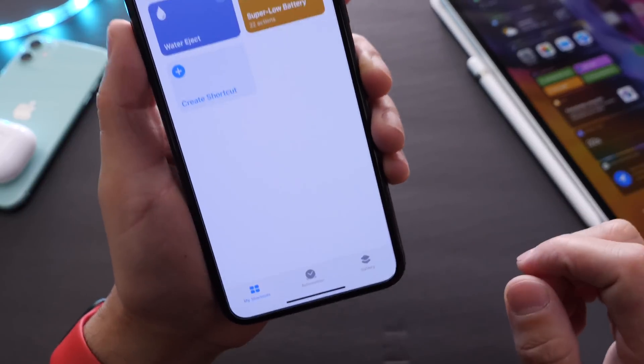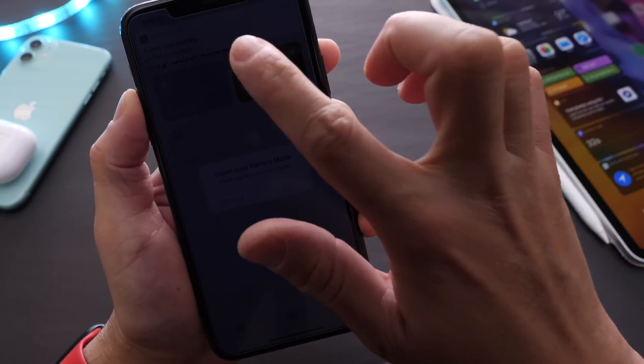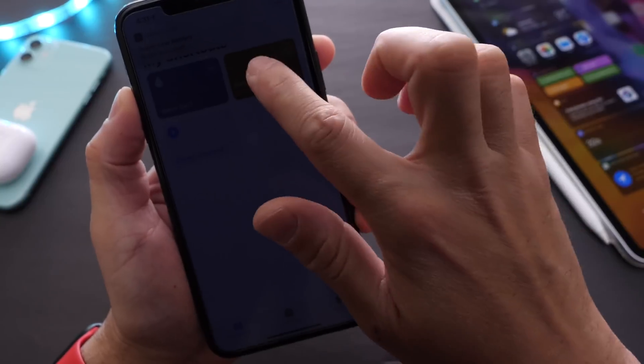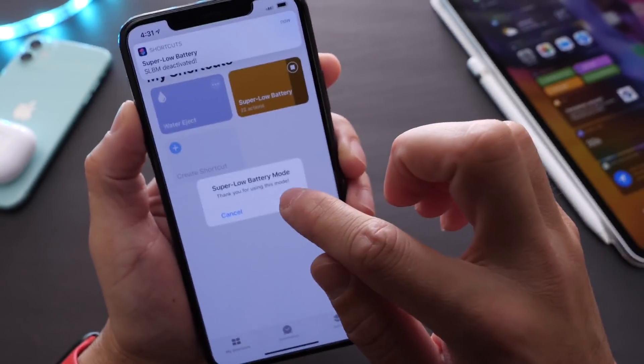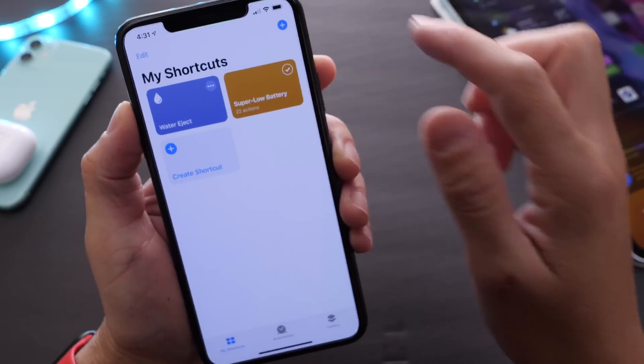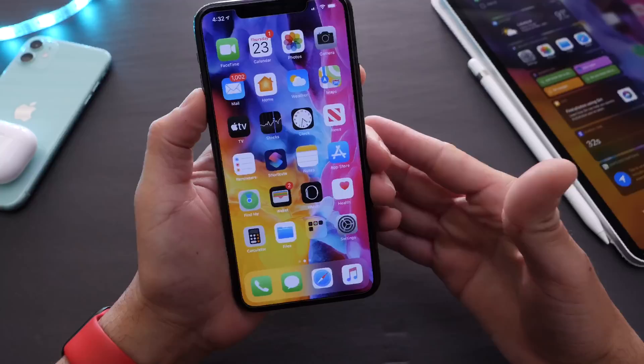Once you install it, tap to activate — and tap again to deactivate. You can tap it to activate Super Low Power Mode and tap to deactivate it. You're going to love this one.